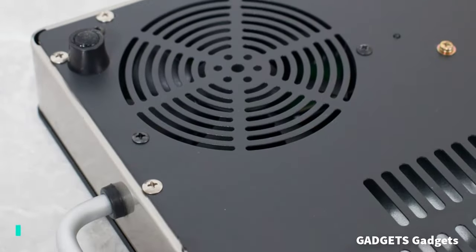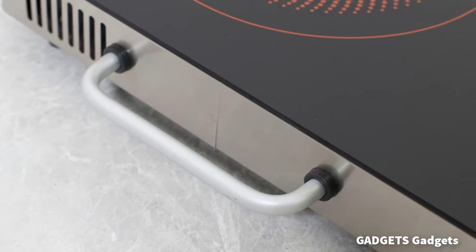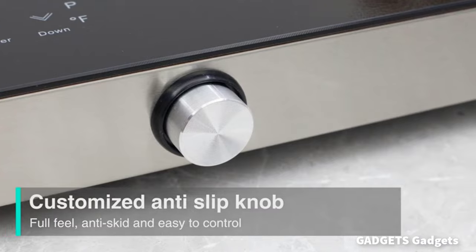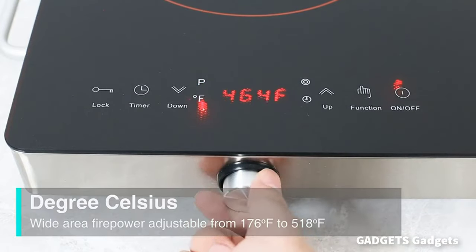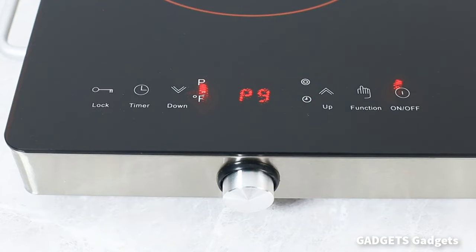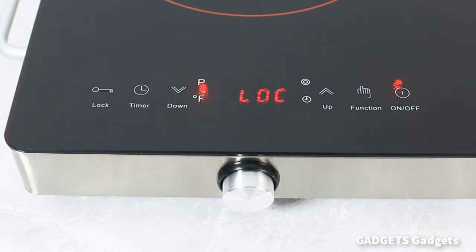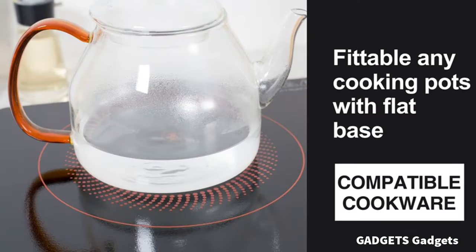Double electric stove top with two independent heating areas. It can quickly produce different delicious foods at the same time — cook more food in less time. The 12-inch electric cooktop rated total power 2400W, 1200W plus 1200W. Suitable for 110-120V.